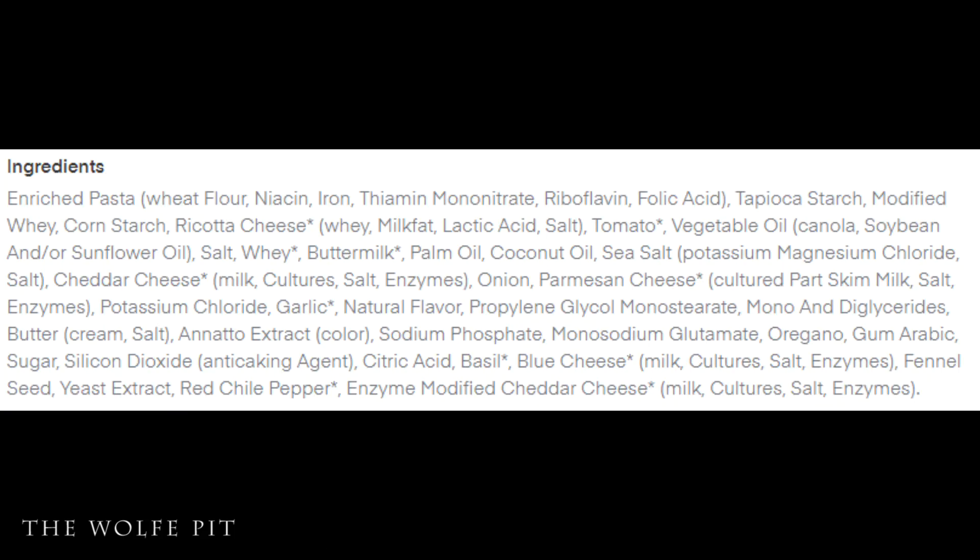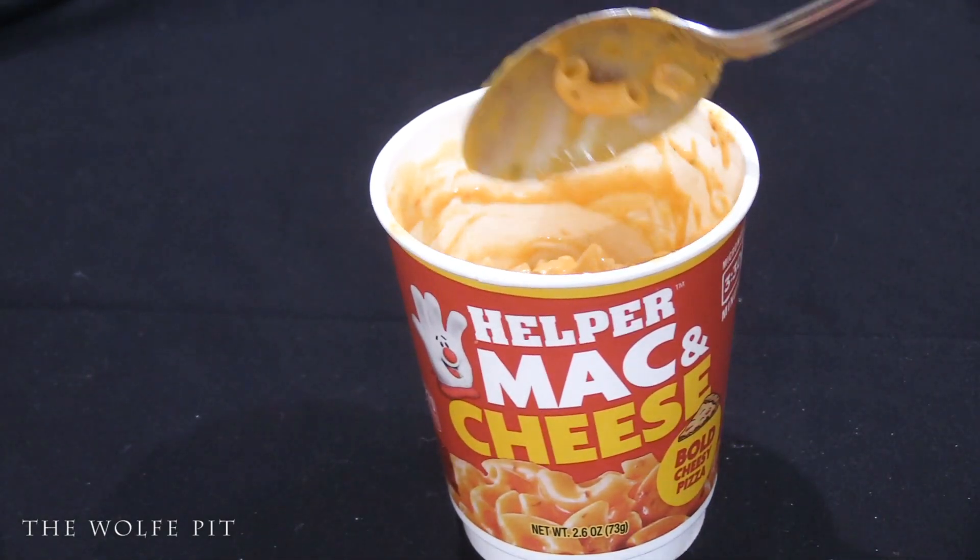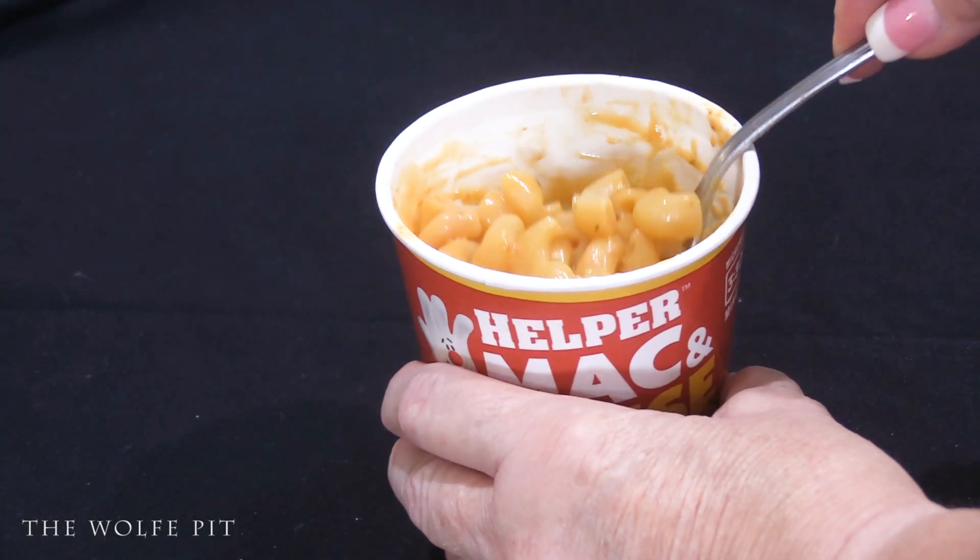Next, the Bold Cheesy Pizza Helper mac and cheese, which now has more cheese. Here's the ingredient list — all four will be pretty much the same. Each cup has 270 calories, 4.5g total fat, 2g saturated fat, no trans fat, 5mg cholesterol, 560mg sodium, 51g carbohydrates, 2g fiber, 6g sugars, and 8g protein.